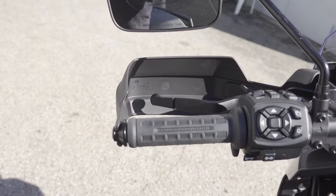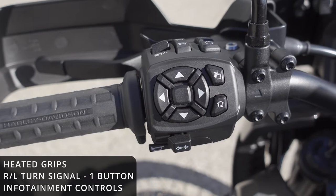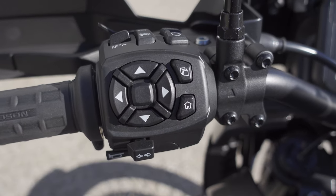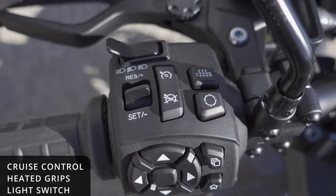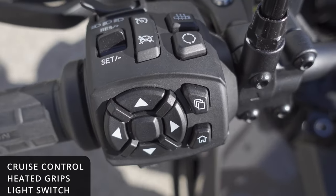Here's a look at the controls on the left side. We've got the heated grips, the right and left turn signals on one button, and the infotainment controls along with the horn. Up on top we've got cruise control, heated grips, and the light switch for highs and lows.